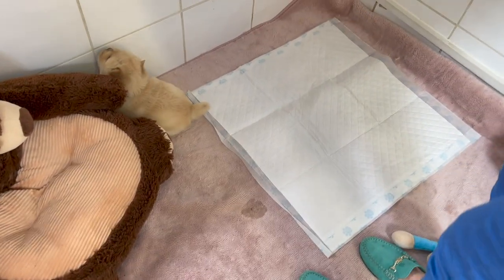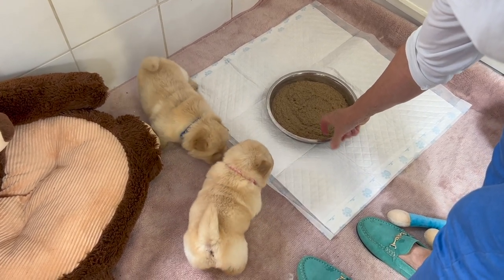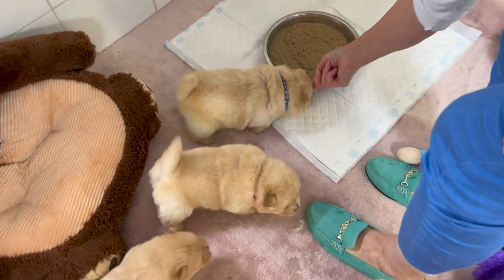When giving the puppies their food for the first time, it's quite common to have to encourage them to go to the food bowl. This could be by tapping the bowl or putting a bit on your finger and helping the puppies find what it is that they're after.